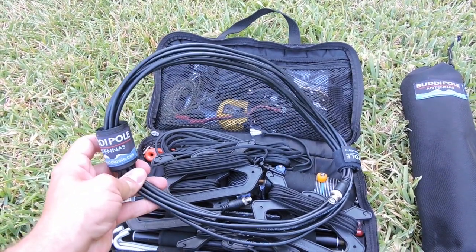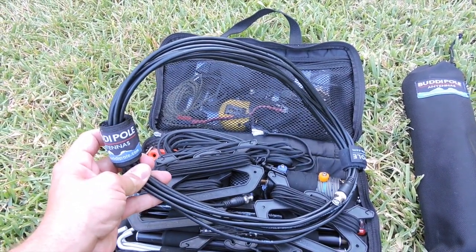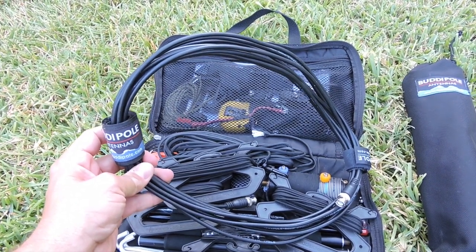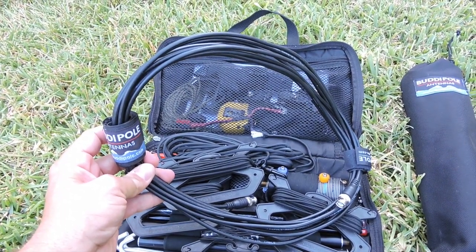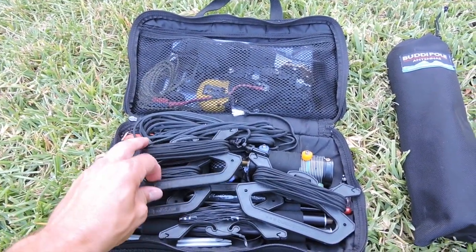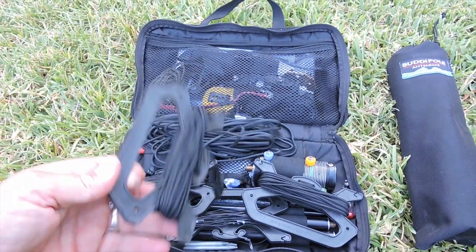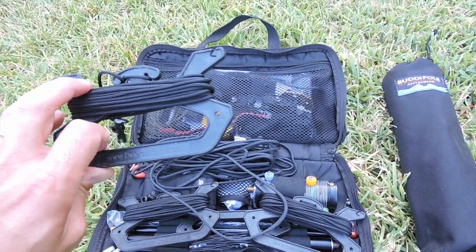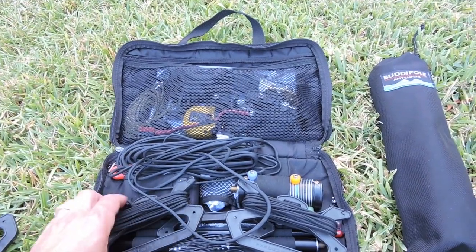The first component of the antenna system you'll see here is the coax cable. I've got this strapped with a couple of pieces of Velcro — you'll see later in the video where we'll use those pieces of Velcro when setting up the antenna system. We also have three guy lines on these kite line winders that come from BuddyPole, which are very handy to keep everything tied up and tidy within your pack.